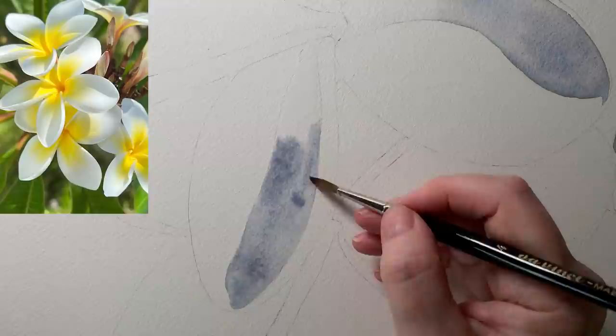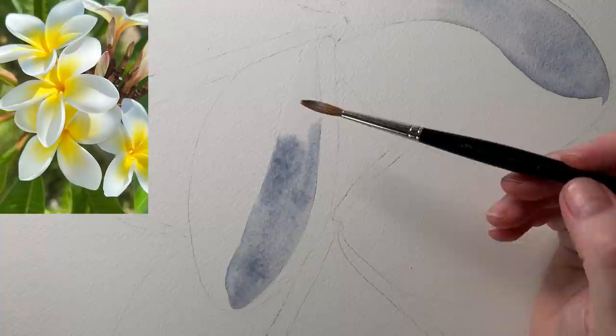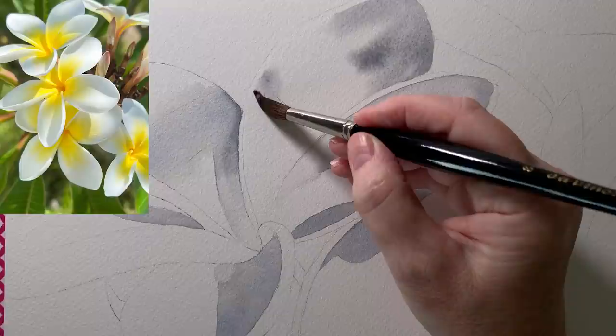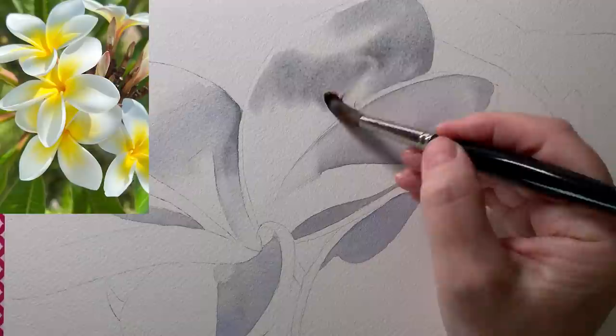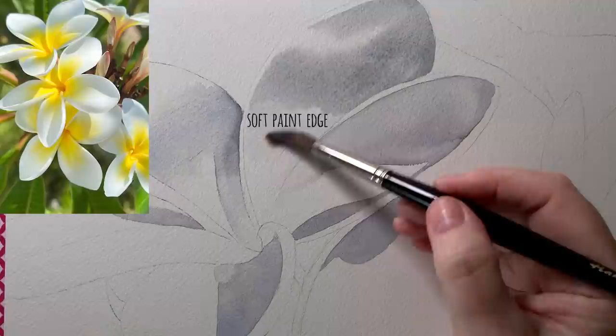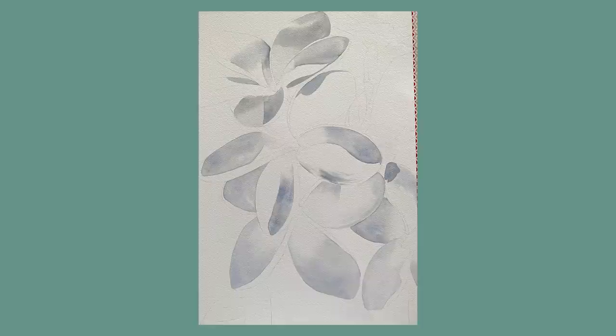I've kept the gray away from the area where the yellow markings are. With no paint on my brush I'm using it to soften away that paint edge — I think if I put the gray underneath the yellow it would discolour it too much. This petal right at the top I've wet with water as well, because the shadow areas have got soft paint edges and I don't want a hard paint line to form. I've now got all the gray areas painted in with the mixture of French Ultramarine and Burnt Sienna.